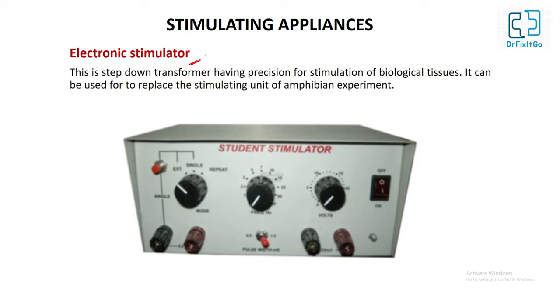Electronic Stimulator (Student Stimulator): this is a step-down transformer with precision for stimulation of biological tissue. It can be used to replace the stimulating unit of the amphibian experiment.